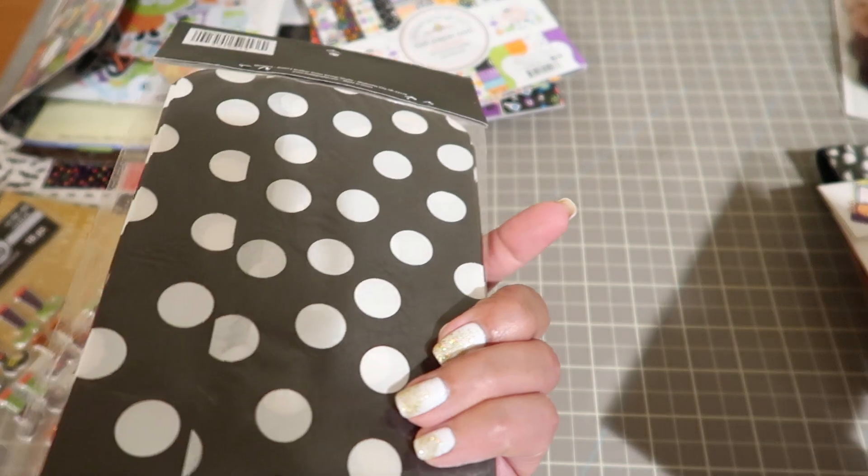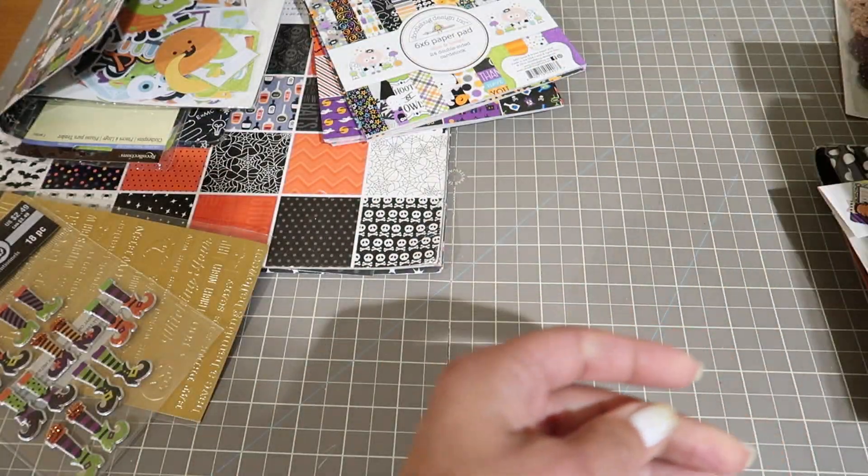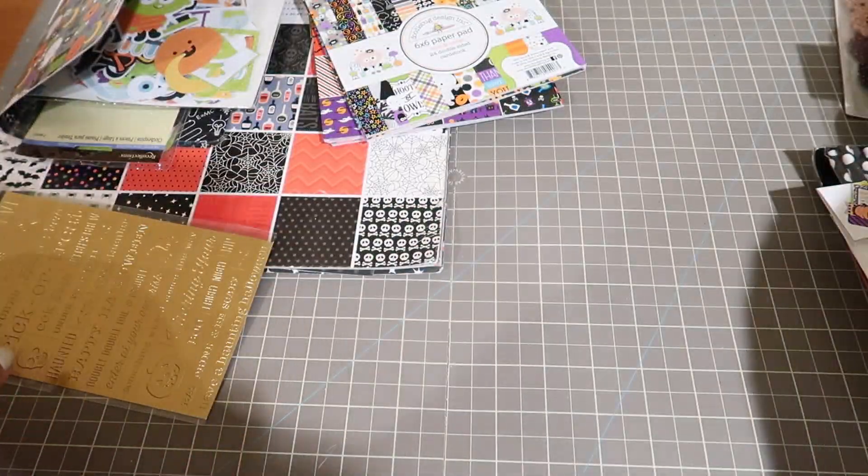You're going to get treat sacks. These are little felt embellishments from Hero Arts. These little witchy boots - a couple of them were used. They're puffy stickers.